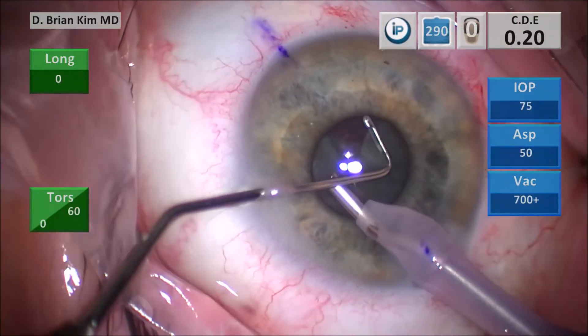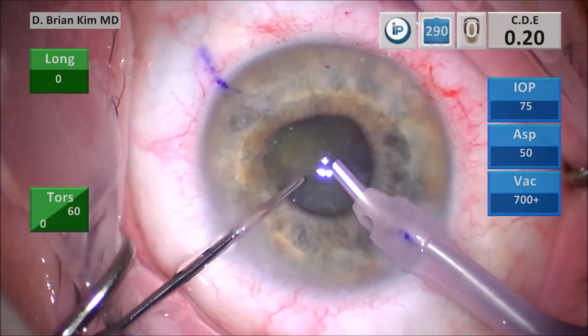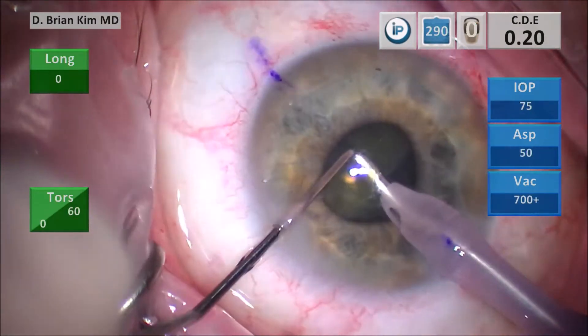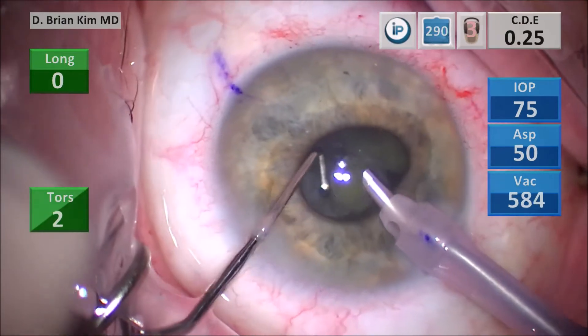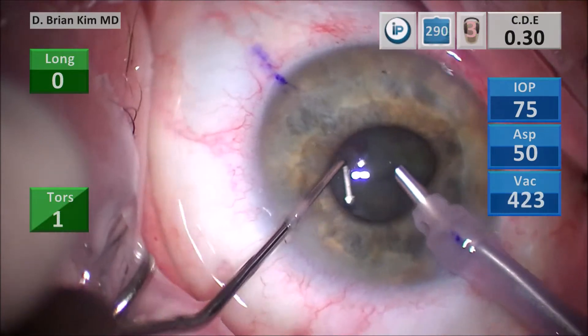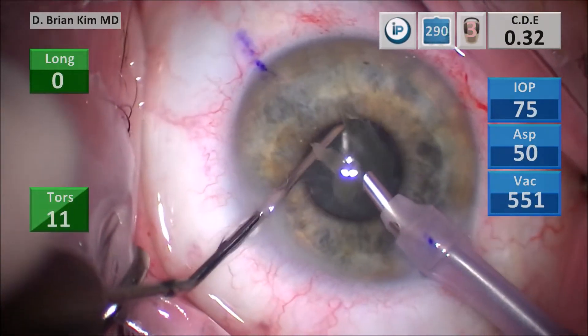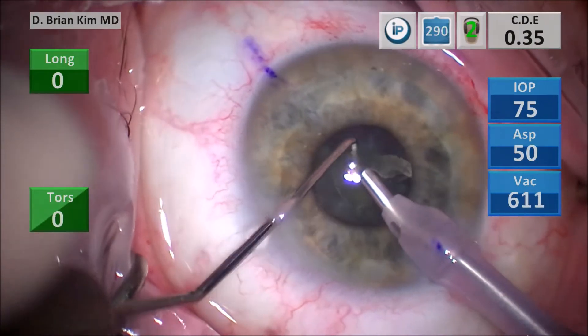I use the chopper to bring the pieces out of the capsular bag very nicely, bringing the lens material into the central safe zone. I use mechanical forces to break the lens into small pieces, and then when I'm ready, I emulsify using the ultrasound and vacuum.